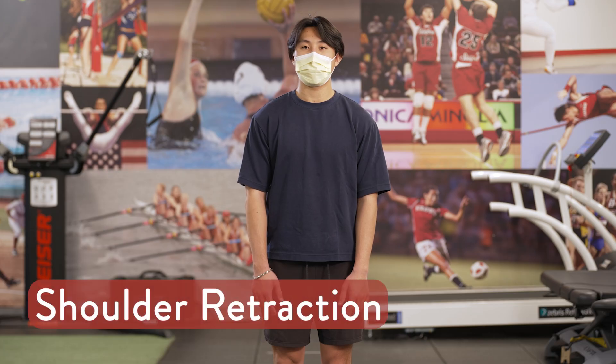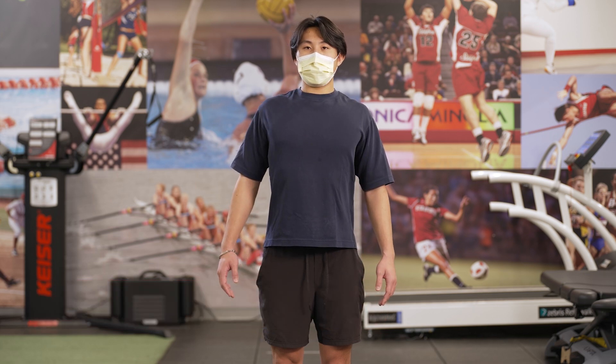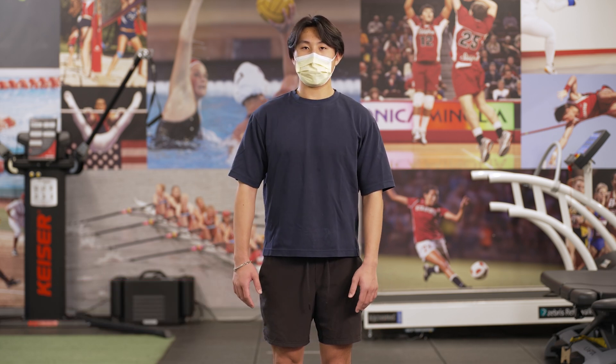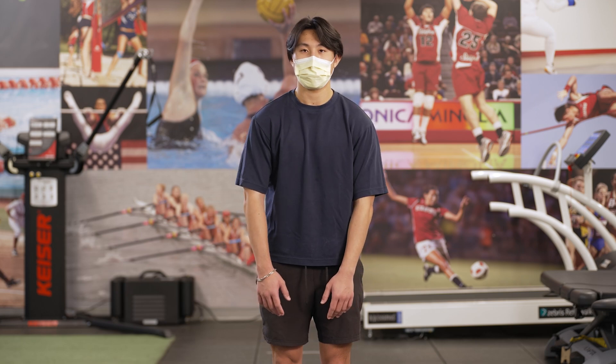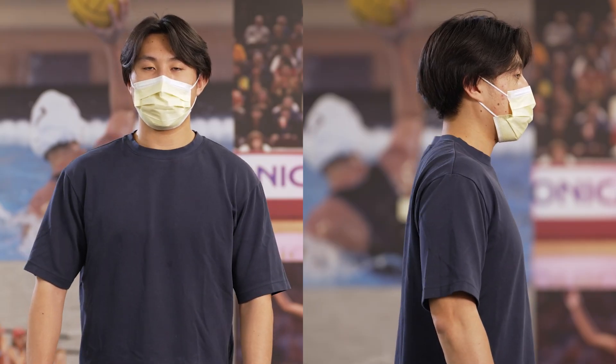Stand with your arms at your sides. Squeeze both shoulder blades together. Relax and repeat. Perform one set of 15 repetitions twice a day. Perform one repetition every four seconds.